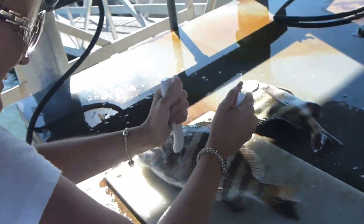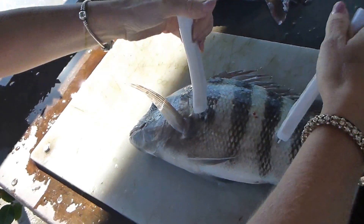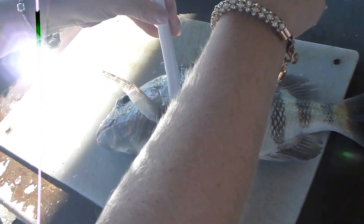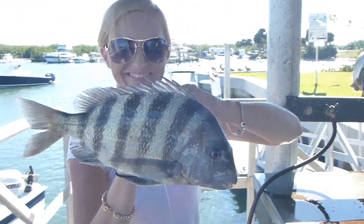Here we have the lovely Angela showing us how simple it is to hook the fish in preparation for taking a hands-free shot. Now you can just grasp it like you normally would and hold it out in front of you, like that.